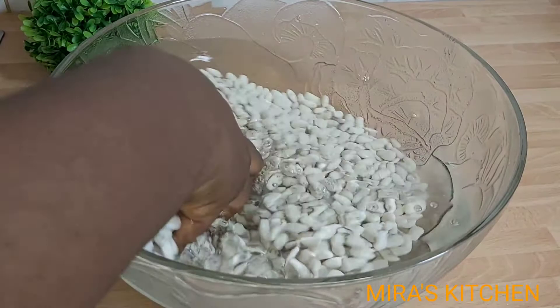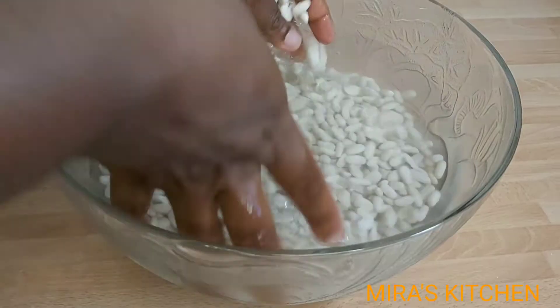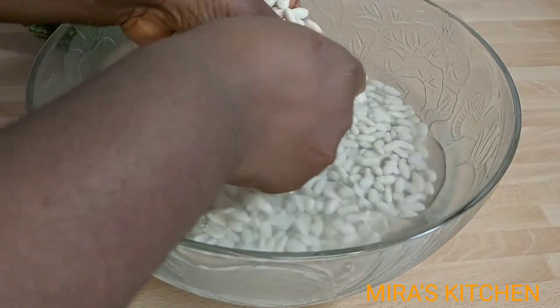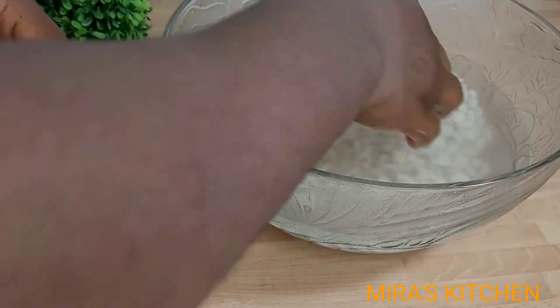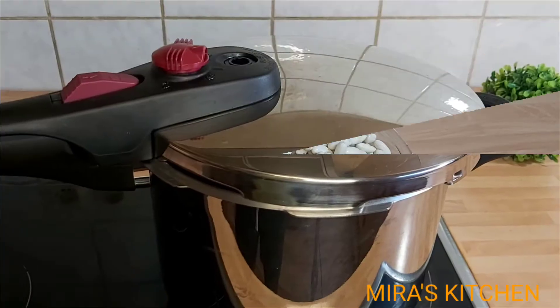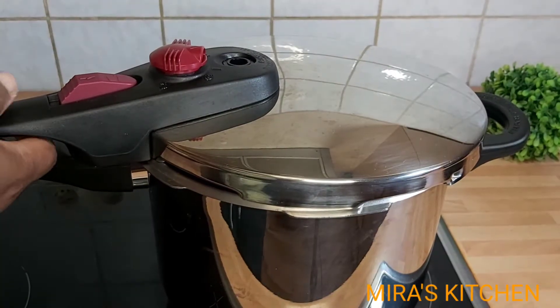Now I will go ahead and give the beans a thorough wash. Once I'm done washing the beans, I transfer it into my pressure pot.